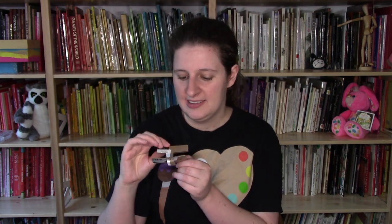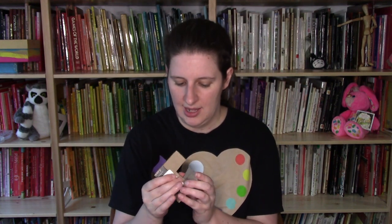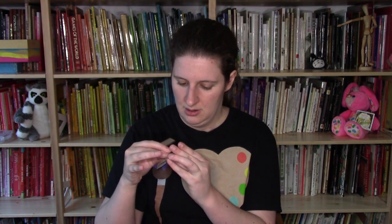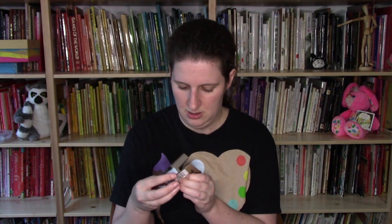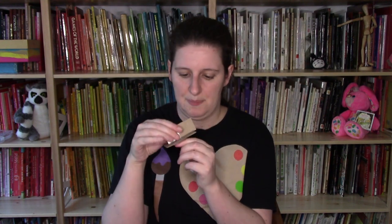The second technique is the slot-in-tab technique. Instead of having two slots, you have one slot and then something you stick in. I made a little sign here, but you could make a little tree or a heart that has a tab at the end. In this case I left some of the slot exposed because it's part of the sign, but if you want you could push it all the way down so that you could just see the top part.